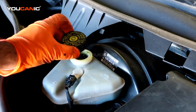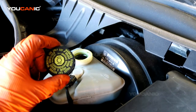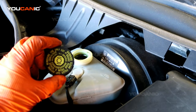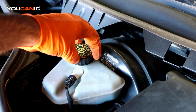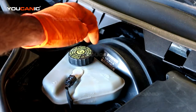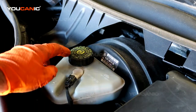To add fluid, remove the cap by turning it counter-clockwise. Make sure you use DOT 4 Plus brake fluid, as recommended by the manufacturer, and always use it from a fresh sealed container so there's no moisture in the fluid. Moisture is not good for brake lines.